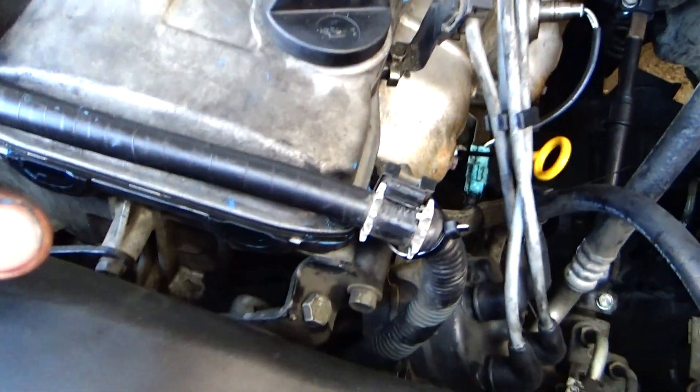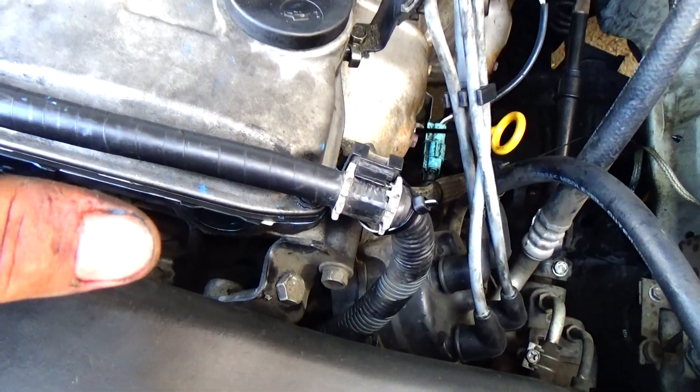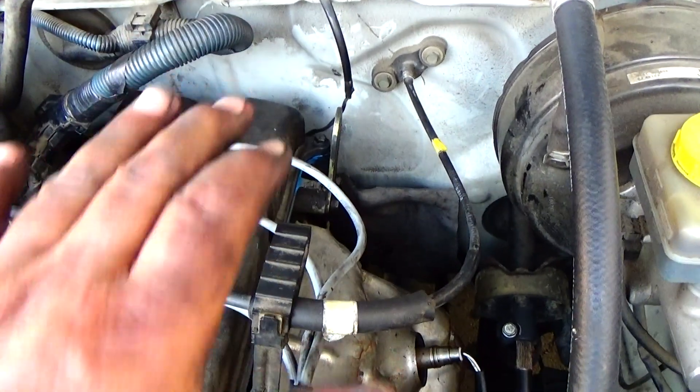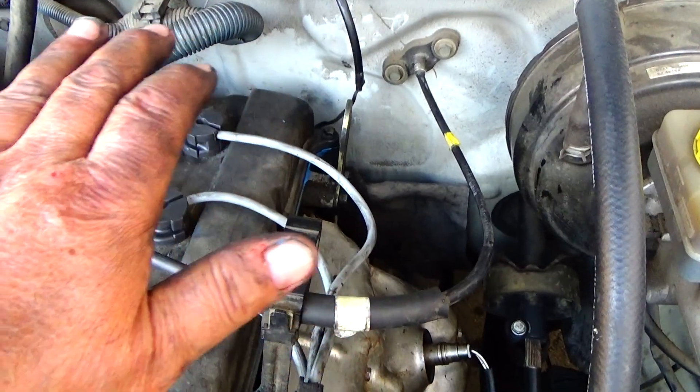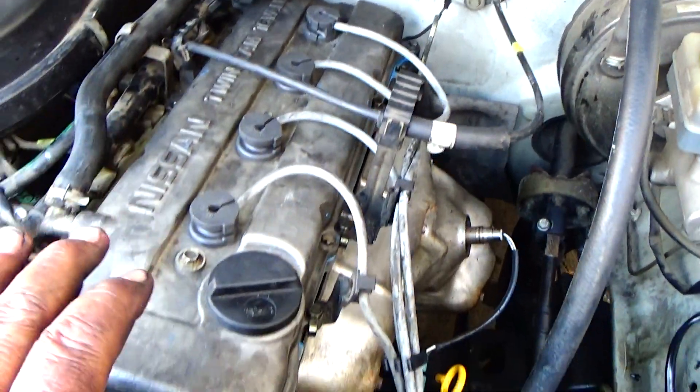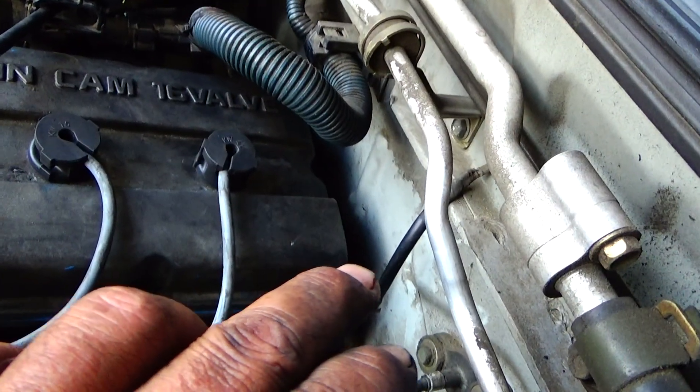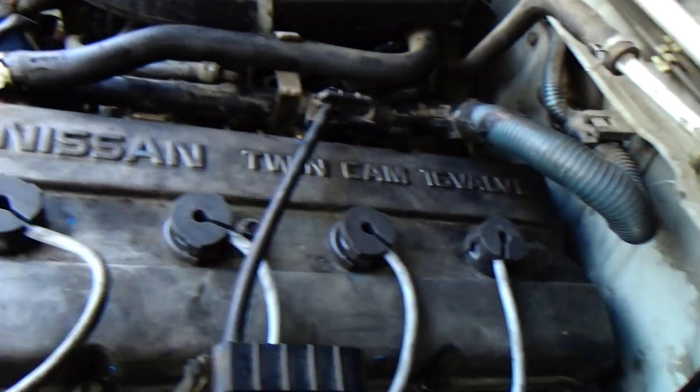I don't even know what you call those. Like I said, I'm not a professional mechanic. I pushed down on the ones in the back, then I took my time, put the cover on, and slowly felt around to make sure everything was seated. Then you just tighten down snugly.